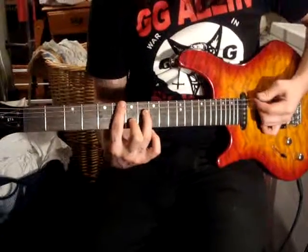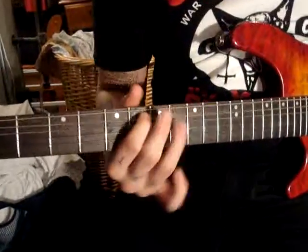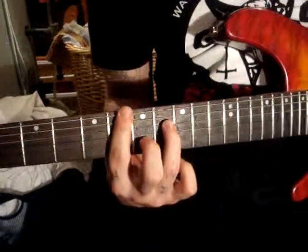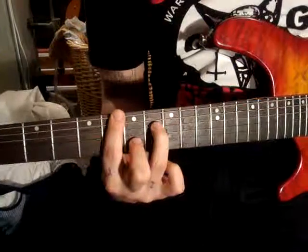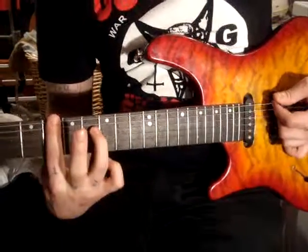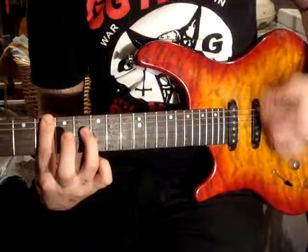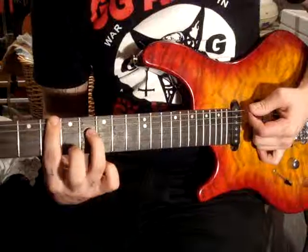Alright, this is the first chord. This is, it's actually this one. So it's barred, but you're holding the E string too, it's like... So you're barring this. And this finger's just going...